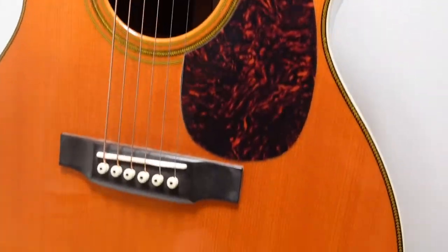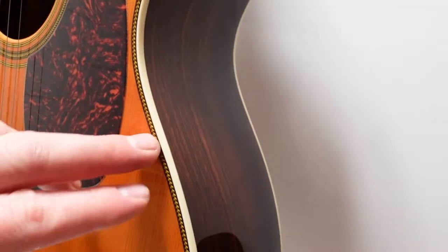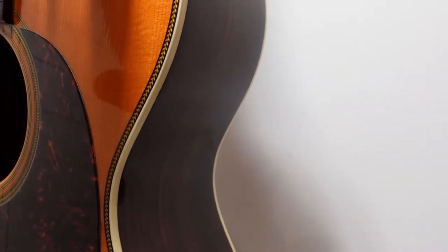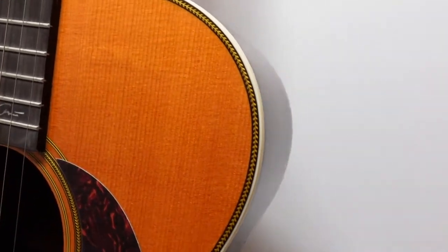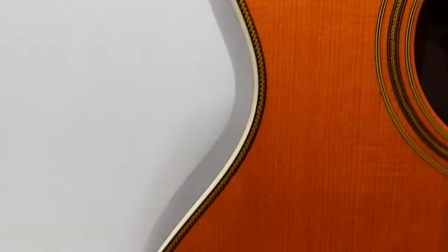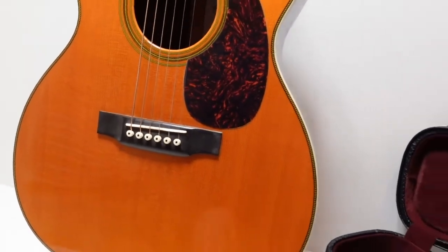Let me give you some close-up shots so you can get a full picture of the beautiful detail here. Notice the binding going all up along the sides — it's simple but yet it draws some attention, just a little bit of elegance going all the way around. And this guitar has got a beautiful patina.